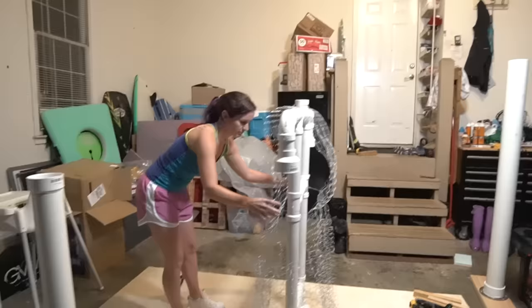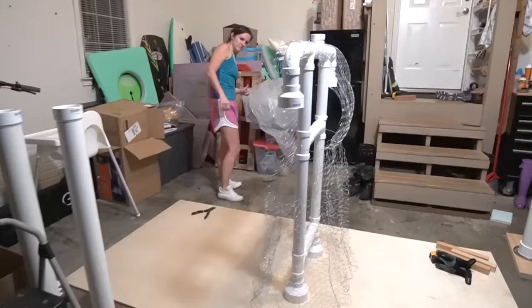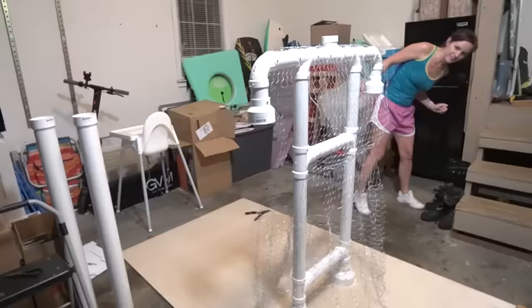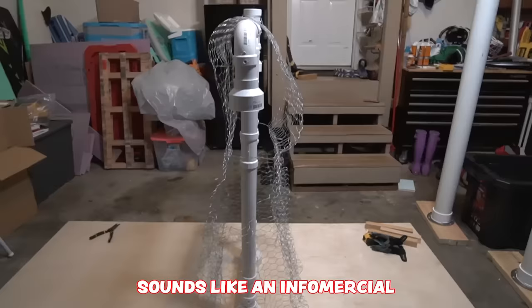It is extremely late and we are still going, but Noob Mom has just gotten to a really awesome point with building the doll. Check this out - doesn't that look cool? Like you can actually see the shape of the doll: shoulder, dress, figure. This is amazing. You gotta see it to believe it - sounds like an infomercial. But anyway, looks really cool.